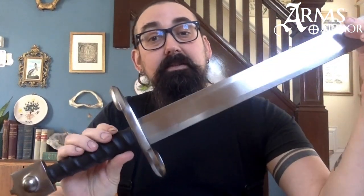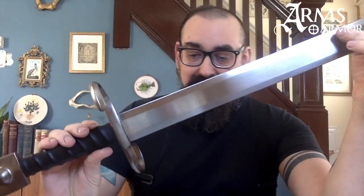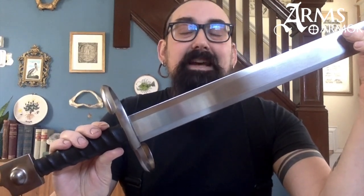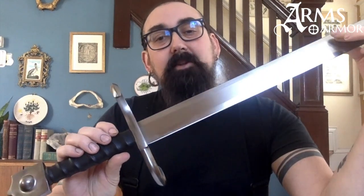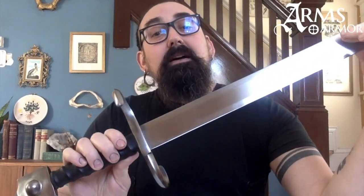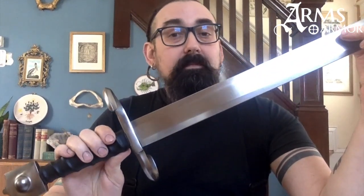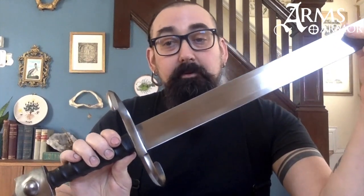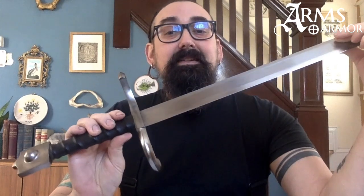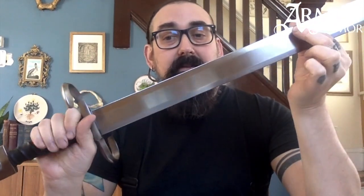This kind of sword, even at the time, was really distinctive — it wasn't a super common form all across Europe. Instead, it was a distinctive form used in Venice that was described by the Venetians as a spada schiavonesca, which essentially means a Slavic sword. In fact, we have accounts from the late 15th century of the guards of the Doge of Venice — his elite cavalry — essentially being soldiers from Albania, Macedonia, and the Yugoslavia region who dressed in the Ottoman style and who used these distinctive swords, probably largely from horseback.